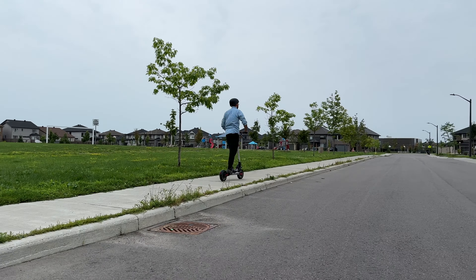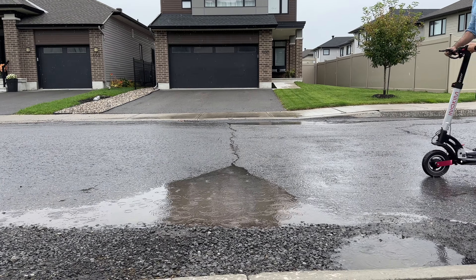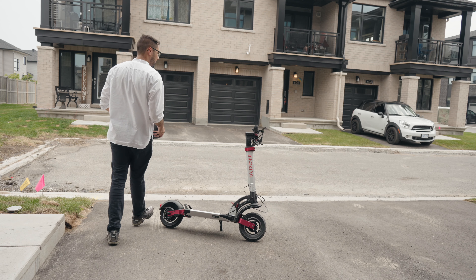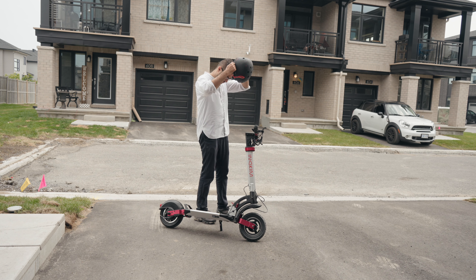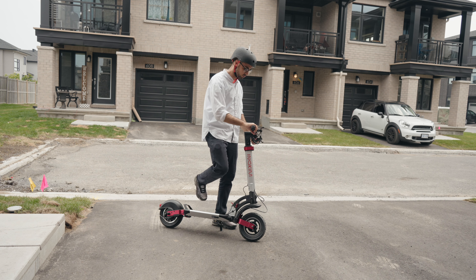The Quick 4 has an IPX4 water resistance rating, which means it's totally okay to use on rainy days or run over a puddle or two. Though of course, I would not recommend using electric scooters on a rainy day because you have reduced braking. Speaking of safety, make sure you always keep a helmet on when using the Quick 4 or any other electric scooter, because your safety should be your top priority.